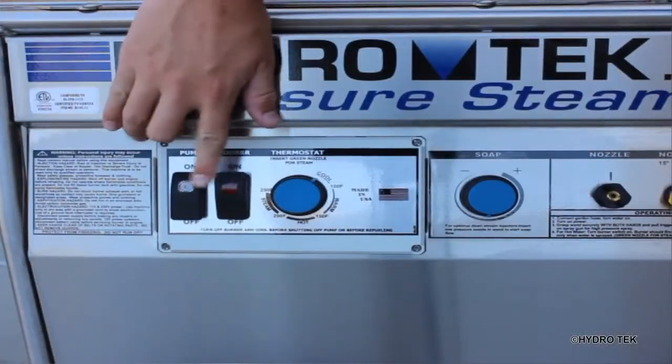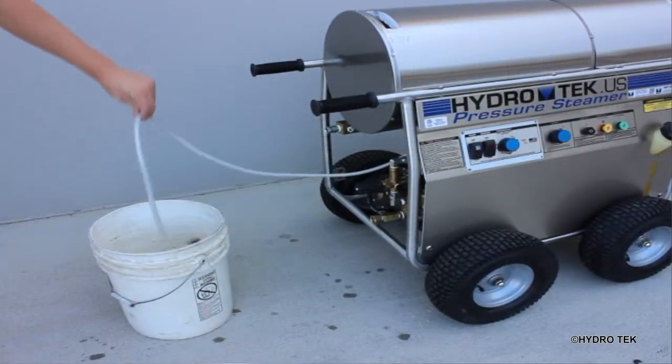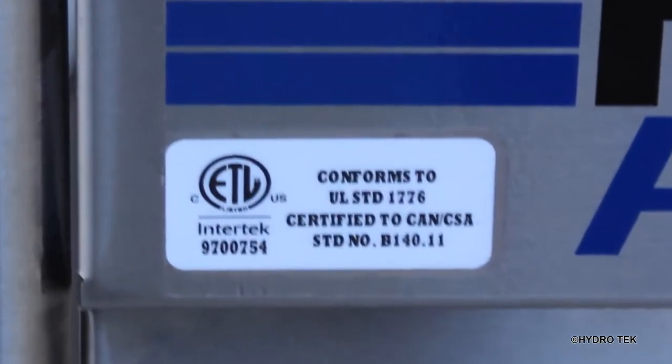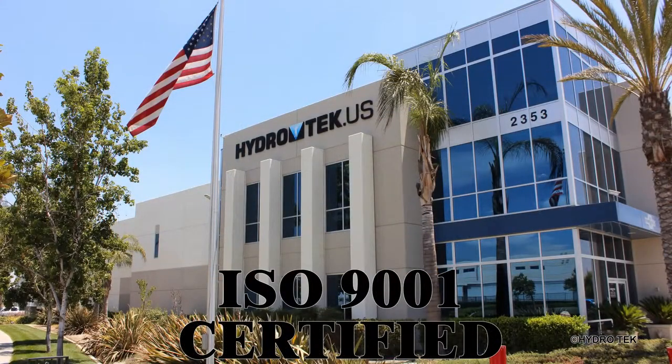All models are equipped with an adjustable temperature knob with steam setting and chemical injection to maximize your cleaning efficiency. HD series pressure washers are built to UL 1776 safety standards in our US factory which is certified for strict ISO 9001 quality control processes.